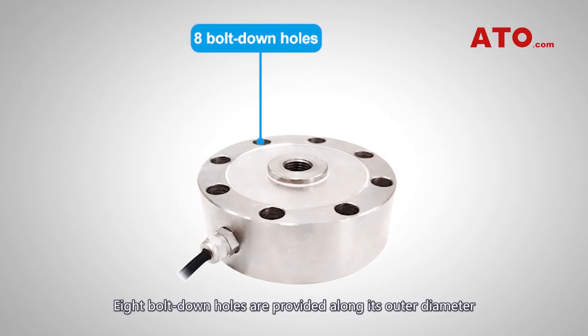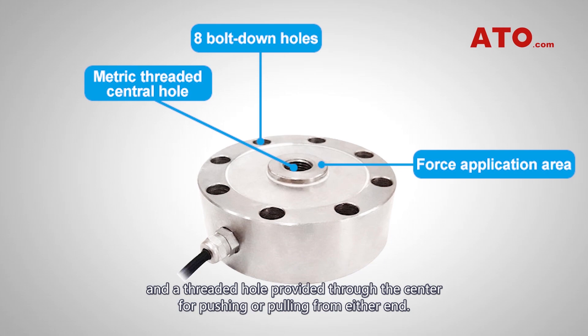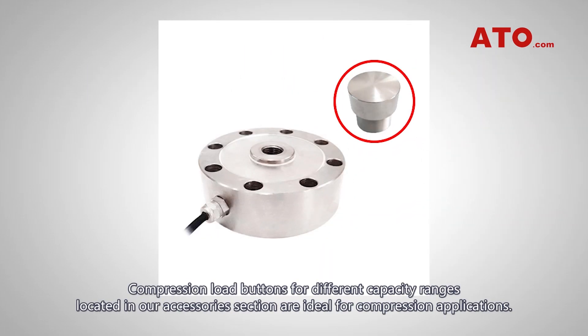Eight bolt-down holes are provided along its outer diameter, and a threaded hole is provided through the center for pushing or pulling from either end. Compression load buttons for different capacity ranges, located in our accessory section, are ideal for compression applications.